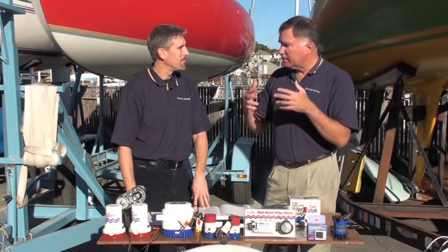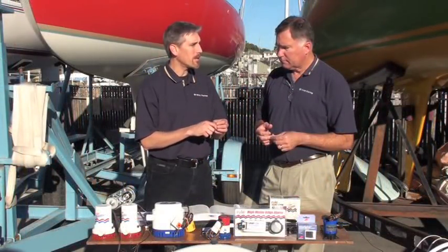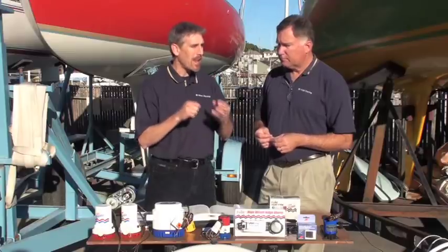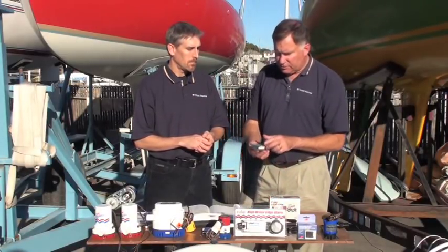What are some of the things that people can do to make the electrical circuits work better? This is an electrical connection that is exposed to a moist environment and in many cases submerged in water. So that connection has to be watertight. That's the place where you might use something like these Ancor waterproof butt splices.